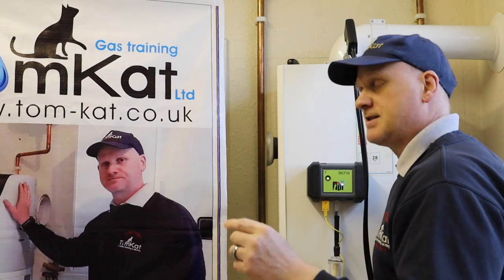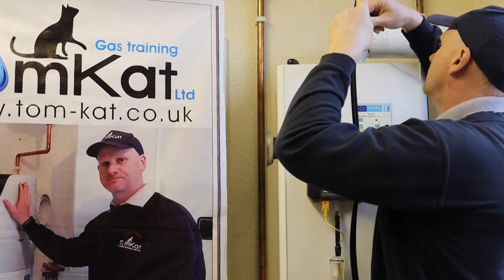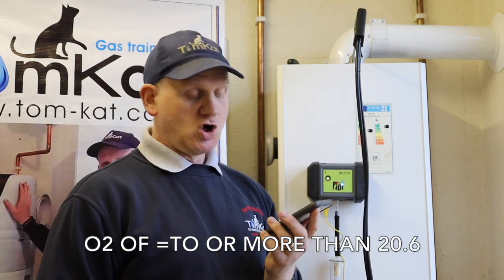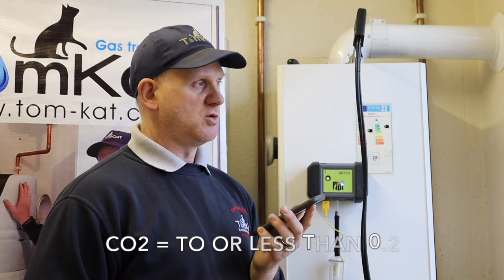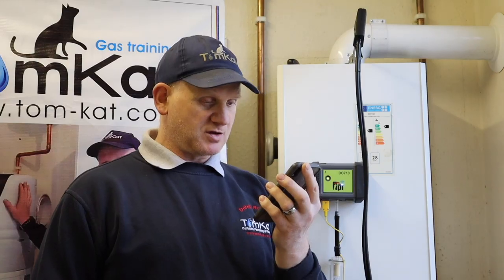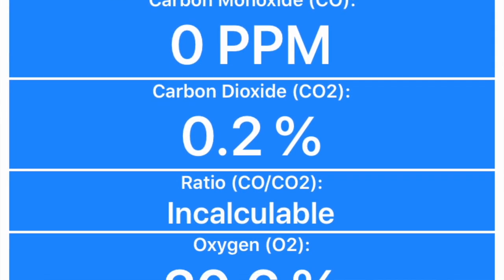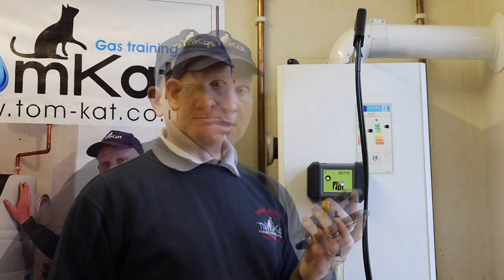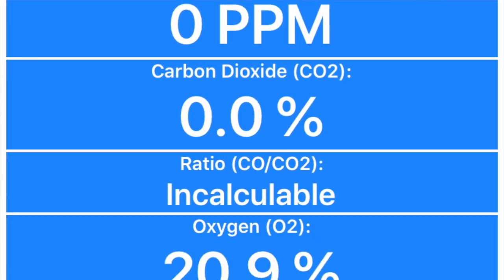Now let's look at flue integrity. First I need to change the probe over and adjust the stop, then slide it into the boiler — I've left it on maximum because I'm already in that setting. What we're looking for is an oxygen reading of more than 20.6% with CO₂ less than 0.2% and no ratio. At the moment I've got 0 ppm CO, 0.2% CO₂, and O₂ at 20.6% on maximum. On minimum: CO zero, CO₂ zero, no ratio, and O₂ at 20.9%. So that's our flue integrity confirmed.